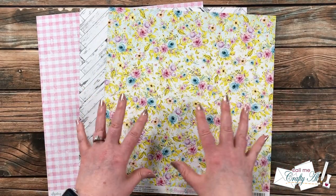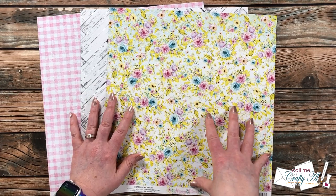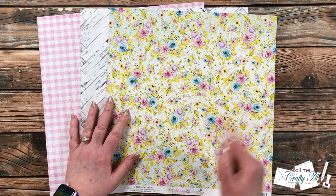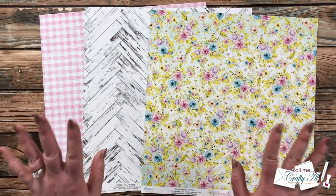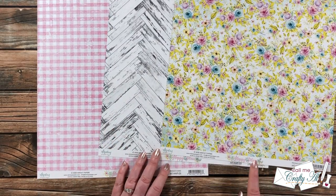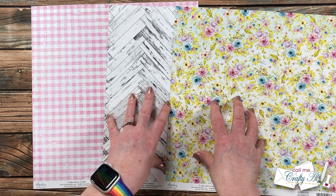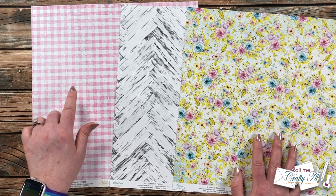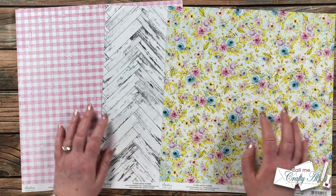For my card bases and mats I'm using standard heavyweight white card stock. I already keep some card bases cut and folded so I'm ready to go, but I will show you later how to cut the mats. For my pattern papers — kind of the star of the show — I chose three pieces from Mintay's Happy Place line. I love their papers and I love a good floral and wood grain together. I decided to add as my third piece the pink and white gingham. I cannot wait to create these with you — let's get crafty!